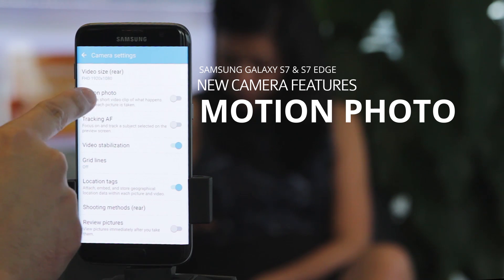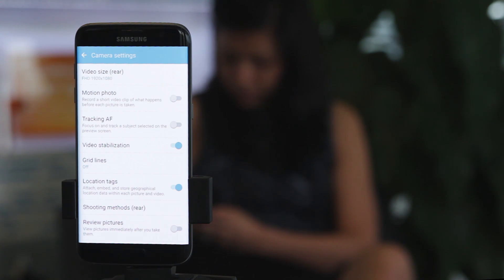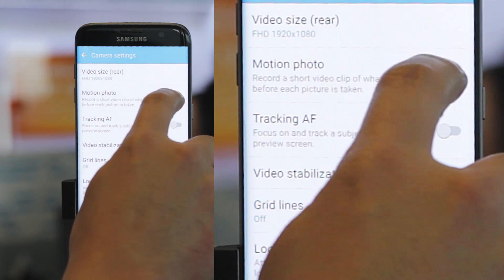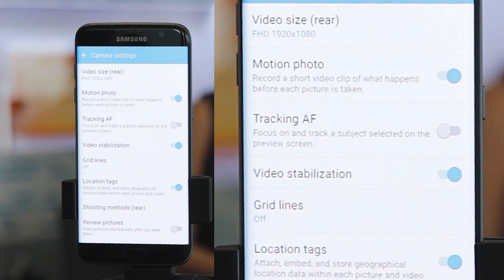This can be found in the camera settings. Basically, it allows you to record a short video clip of what happens before the picture is being taken. By default, this feature is turned off, so you can go into the camera settings and set the toggle on for the motion photo feature to be enabled.